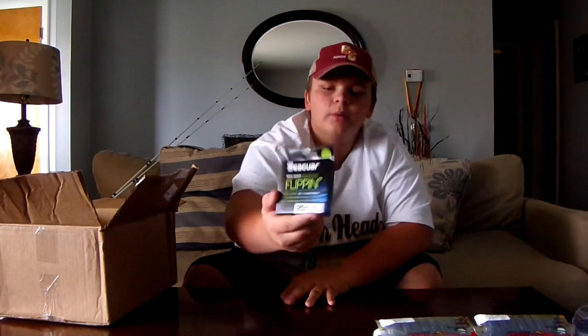Next, I got a 25-pound Seaguar Flippin' Fluorocarbon, and I got it in 25-pound for Lake Cumberland, the lake I fish the most. There's a lot of submerged trees and fallen timber and still-standing trees, and those fish like to stay right at the base of those trees in about four or five feet of water. But you have to have that heavy line — 50 to 65-pound braid, or 20 to 25-pound fluorocarbon.